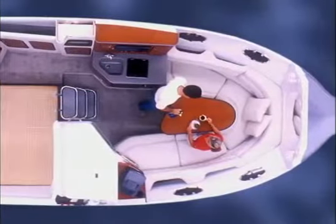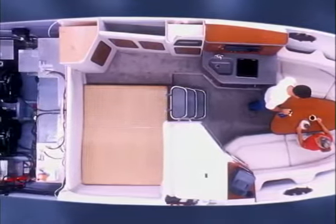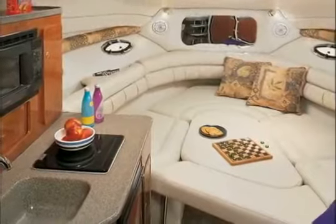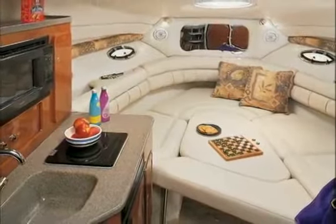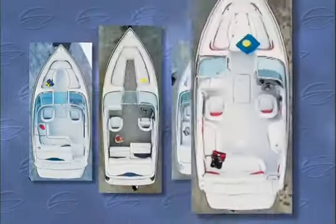Crown Line interiors are completely designed and built in-house for two very good reasons. First, it enables Crown Line to maintain complete quality control. Second, it provides the flexibility to offer different cockpit variations that are custom fitted to each model.